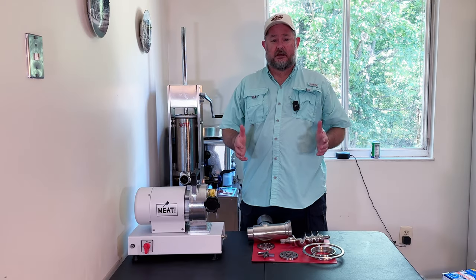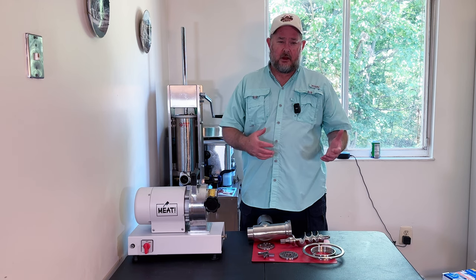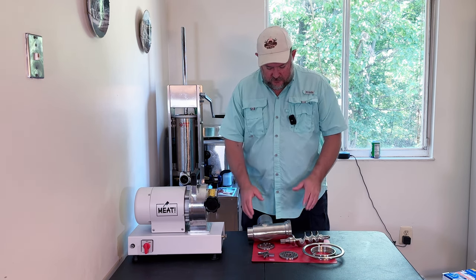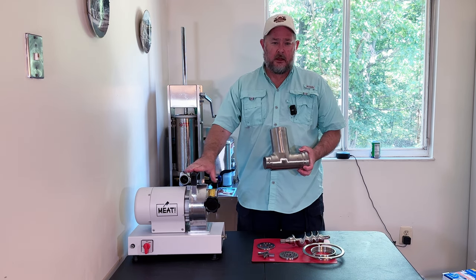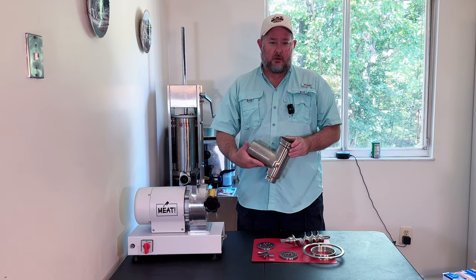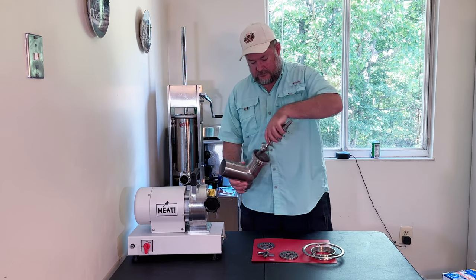So typically andouille sausage is a large grind. However, I do prefer a smaller grind. But what I decided to do today — I just purchased the new double grind extension kit for my one horsepower Meet Your Maker grinder. So today we're going to go ahead and do a dual grind and see how this works out. Let's put this together.